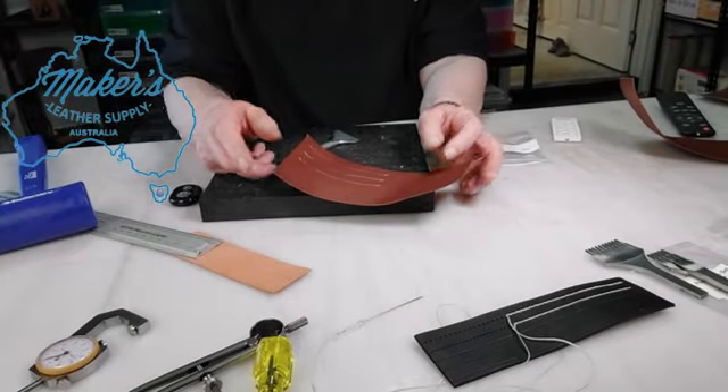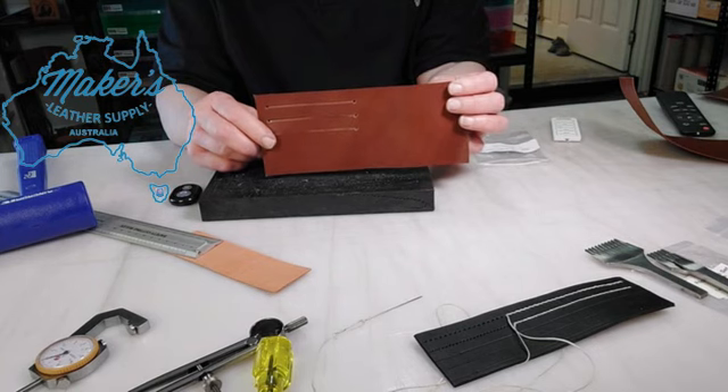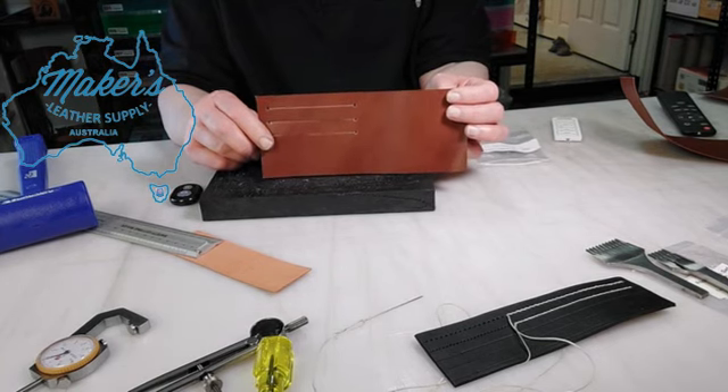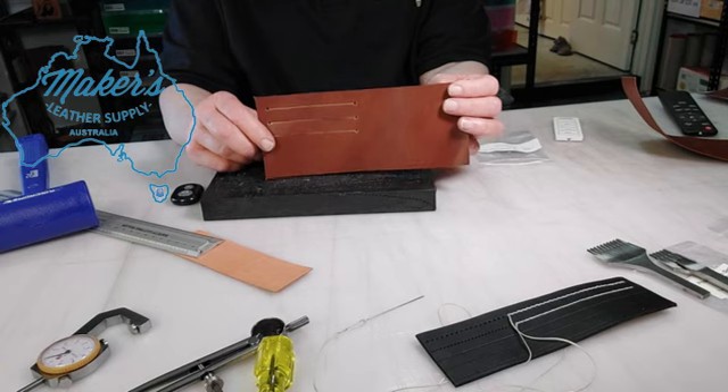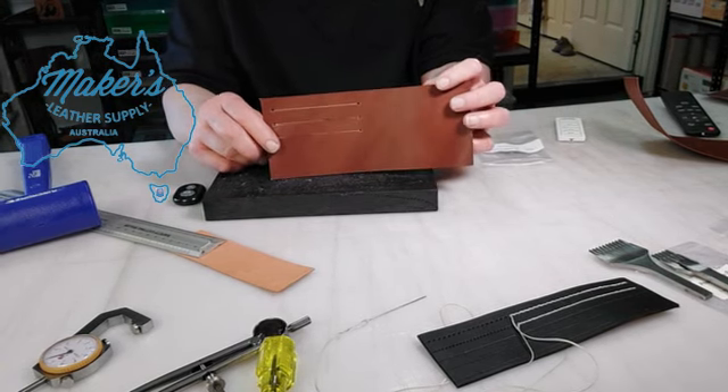Hi everyone, Neraleigh here from Makers Leather Supply Australia. Just a quick little video showing you some new tools that are going up on our website — this is one of them. Watch out for other videos about what we've got coming up.